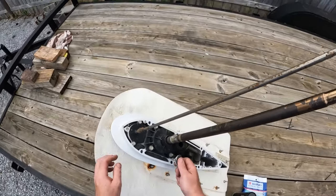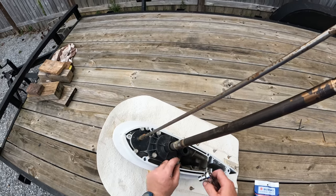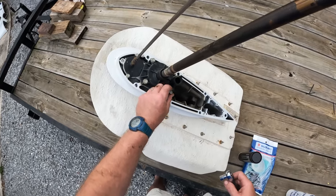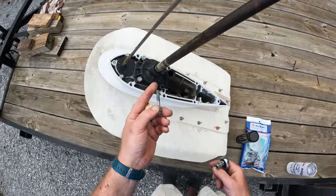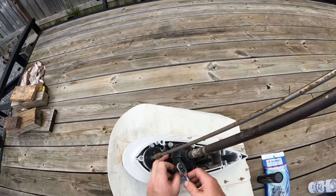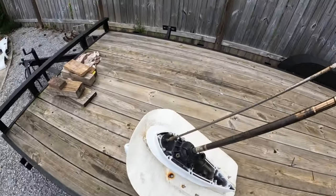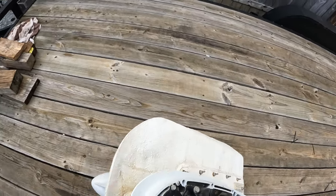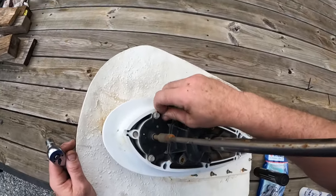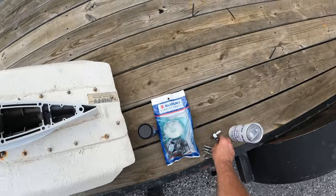We're going to use a 12mm to pop these four bolts loose — you just want to snug these down, they're not going to be tight. Dry as a bone on those threads — that's why you pull these lower units, to lube everything and make sure it'll be good to go. This is a salt water motor — it's in the salt all the time. You can see a little bit of corrosion around that alignment pin. We want to clean that and put a little bit of oil and grease on that as well.